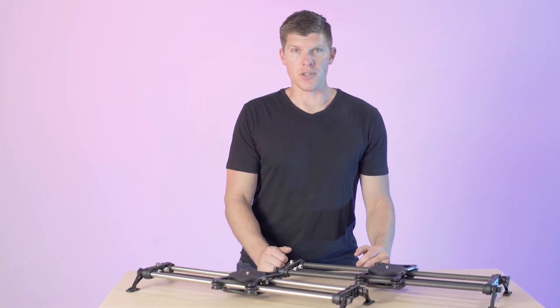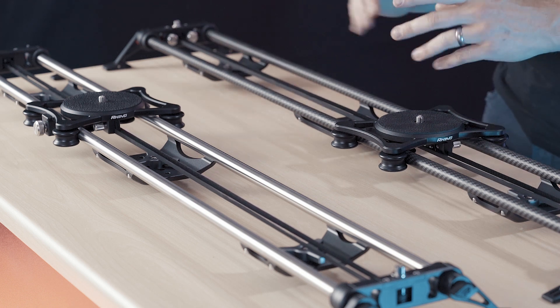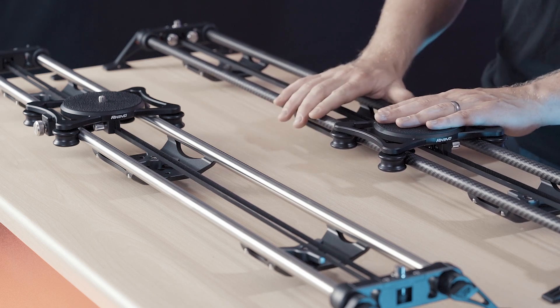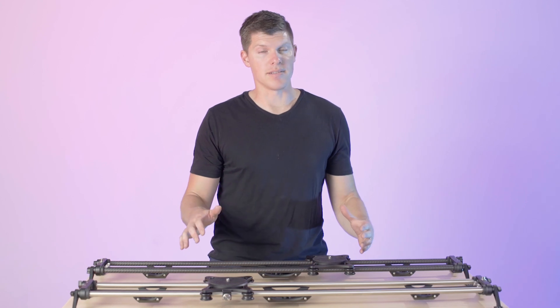Let's check out some of the 42-inch options. These are the 42-inch variants of the Rhino slider. We have the carbon fiber 42-inch, which supports up to 15 pounds and weighs almost five and a half pounds. The stainless steel pro version weighs almost 11 and a half pounds and carries up to 30 pounds.